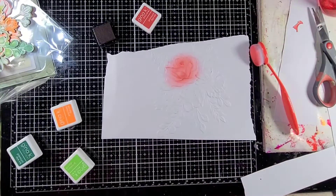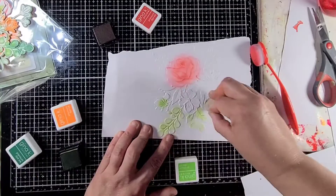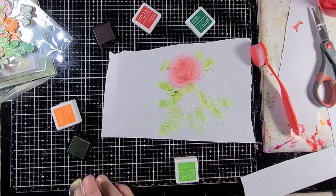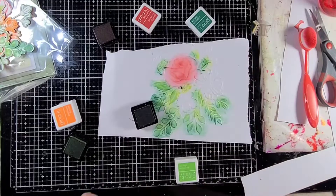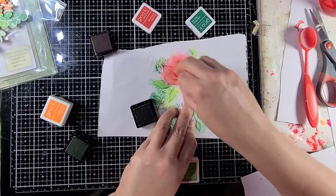Now I'm just going to move on to the very traditional approach — going ahead and embossing it on some white paper and inking it up. For the smaller areas I do use a smaller little brush that I have. It's kind of like a finger dabber — this one's actually a triangle shape. I can't say I remember exactly where I got this from, but I'm going to go ahead and dot this all up and get this all inked up.